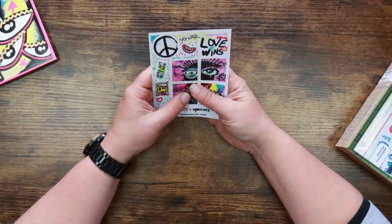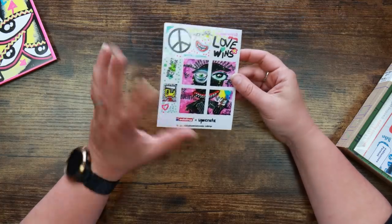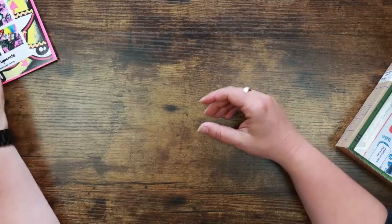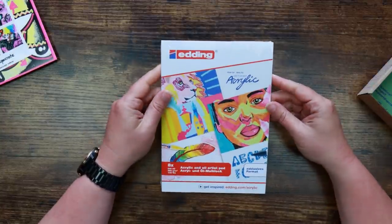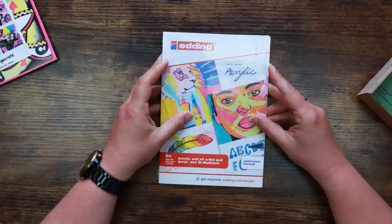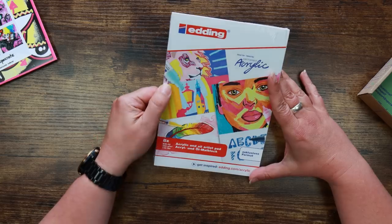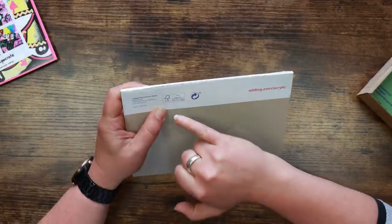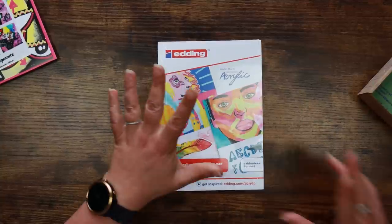We have our stickers here, and some of these are created by the featured artist Edding and Upcrate. I think they're probably going to be markers. I like the fact that the stickers are all in one sheet now and you have a nice selection there — very bright and cheerful. They've even made the inside of the box fancy. We've got an Edding permanent acrylic and oil artist pad — eight sheets, 300 GSM. It kind of has to be if it's going to take acrylic. It is FSC approved, so it's sourced responsibly.